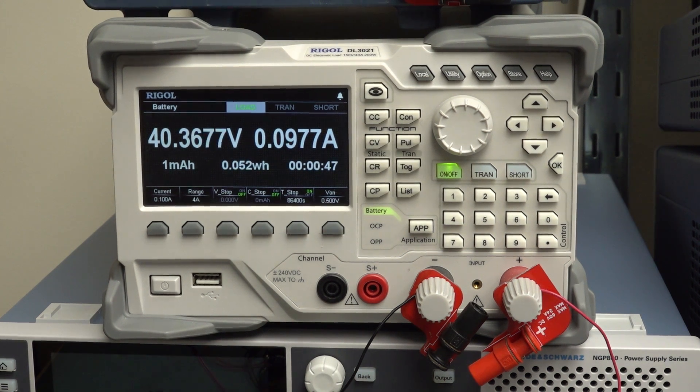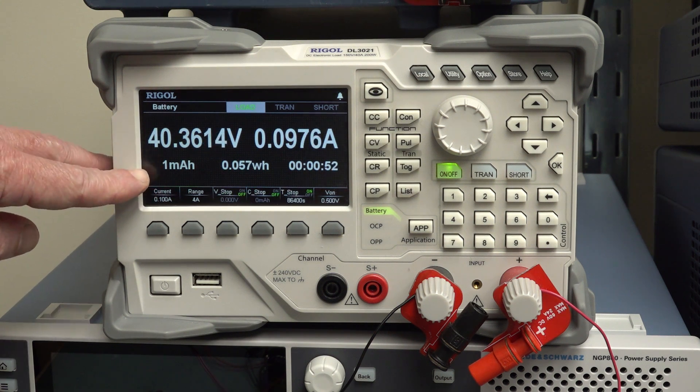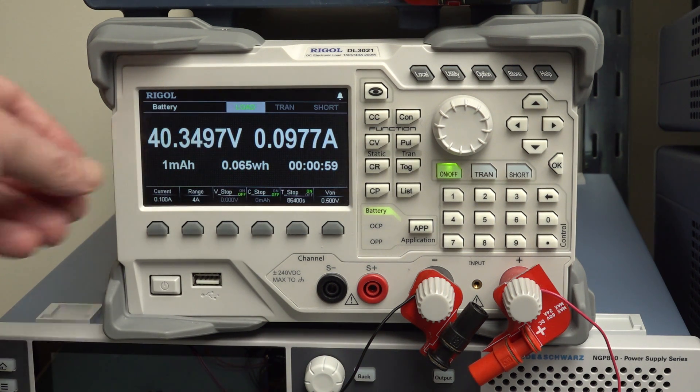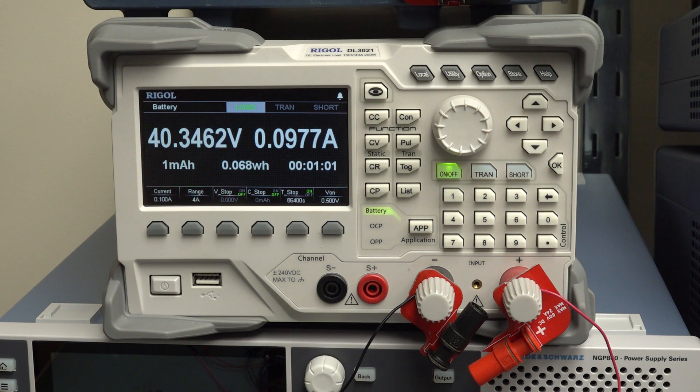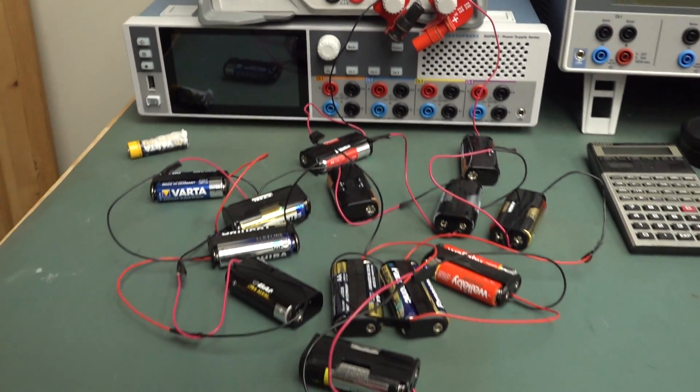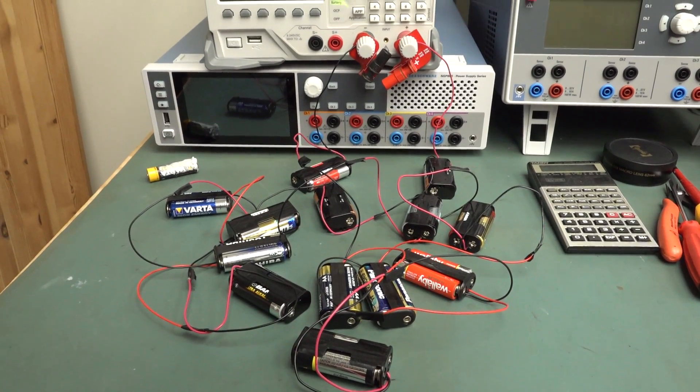We're at 1 milliamp hour extracted total so far. It should give us a nice total when it's done. I don't have to be there when it ends — it should automatically stop after 86,400 seconds and give us the total milliamp hours extracted and the watt hours as well. All we really care about is the 2,400 milliamp hours we're going to suck out of these things, and we'll see what happens. I'll come back tomorrow.